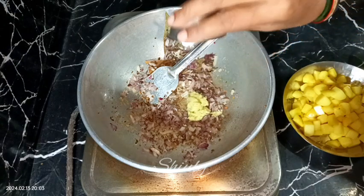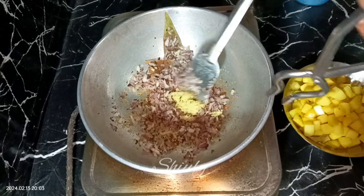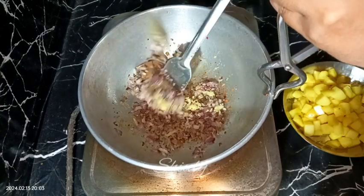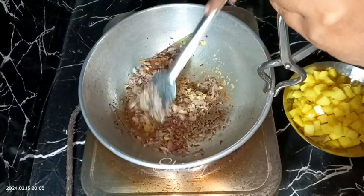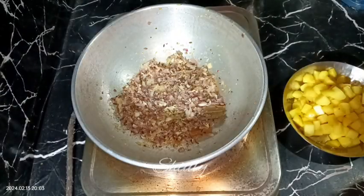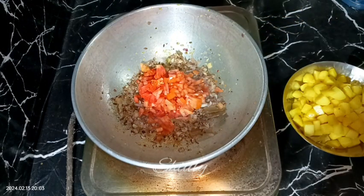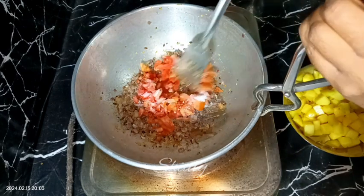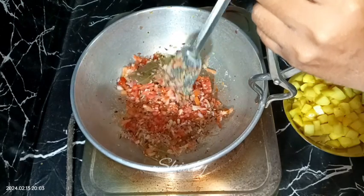After adding onions, we need to fry them until a light brown color — the heat should be on medium. After some time this is the color, and now I'm adding the crushed ginger garlic. We need to mix everything very well until the raw flavor of ginger garlic is gone, stirring it continuously. After some time the raw flavor is gone, so now I'm adding the finely chopped tomatoes. After adding tomatoes, we need to add some salt according to taste.